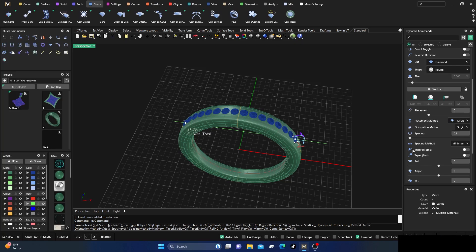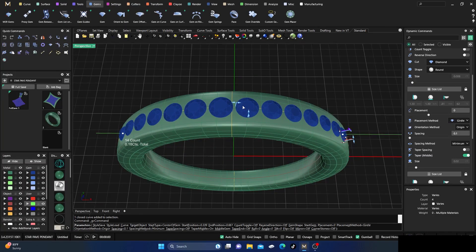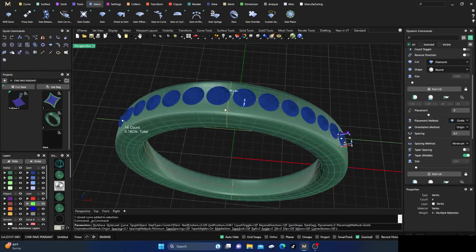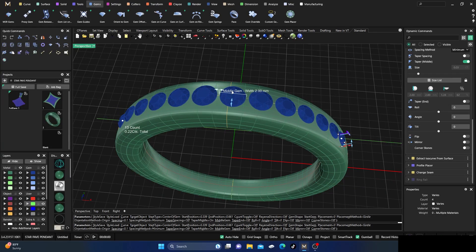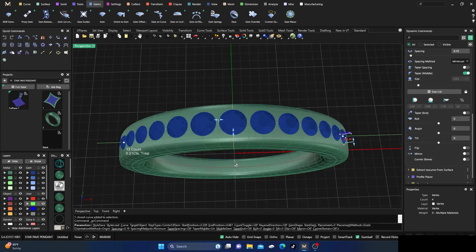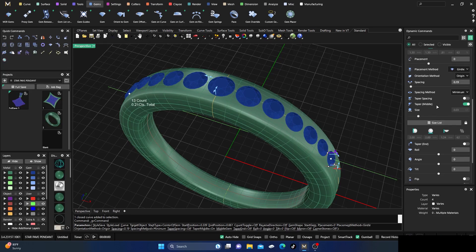Let's go to the middle stone and make it a little larger at the center. The spacing is being affected now because we have different sized stones. We don't need to change the ends, but we need to adjust some of the middle stones — make this one just a little bigger. Now adjust the spacing to compensate, and we'll do something like that.